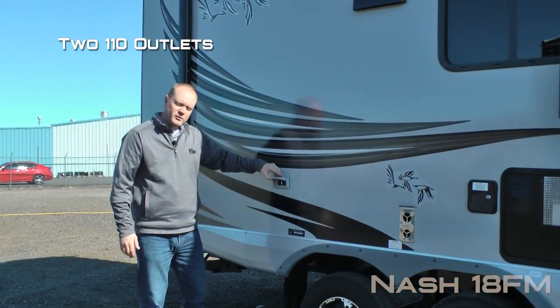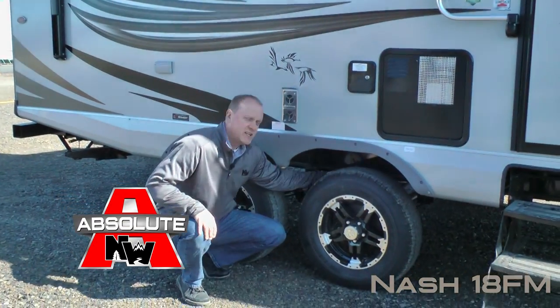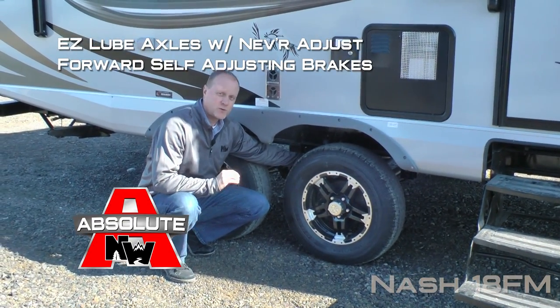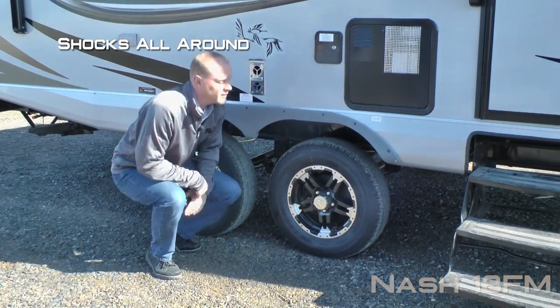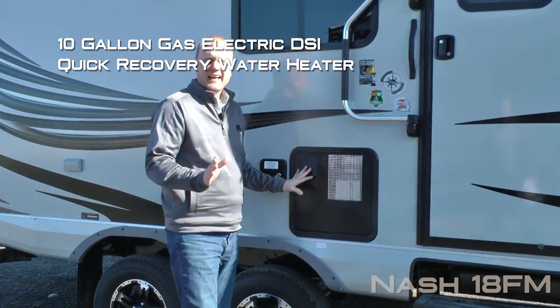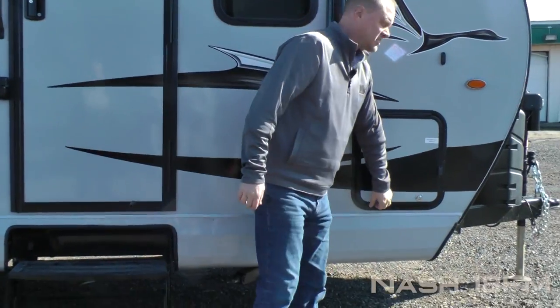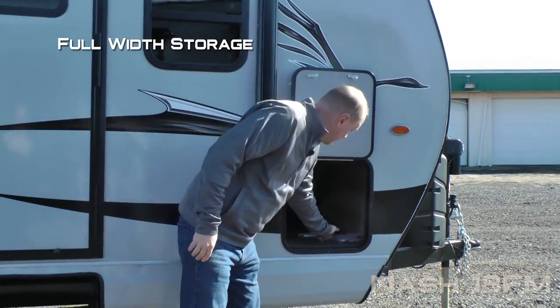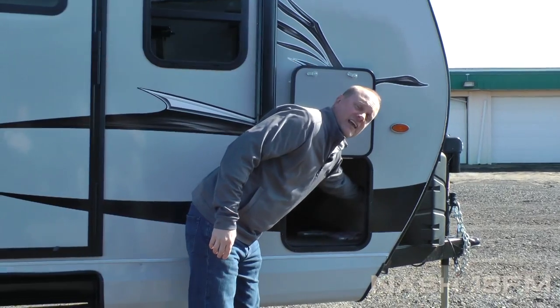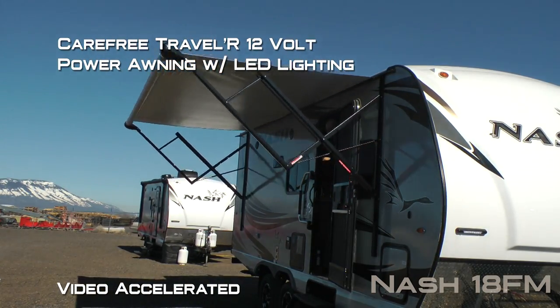Here on the door side you're going to find two additional 110 outlets. A few more Absolute Northwood features including easy-lube axles with never-adjust forward self-adjusting brakes, Goodyear radials with custom aluminum wheels and shocks all the way around, and standard 10-gallon gas-electric DSI quick recovery water heater. This compartment door houses your full-width storage with independently-switched LED cargo light, and Absolute Northwood feature battery kill switch.